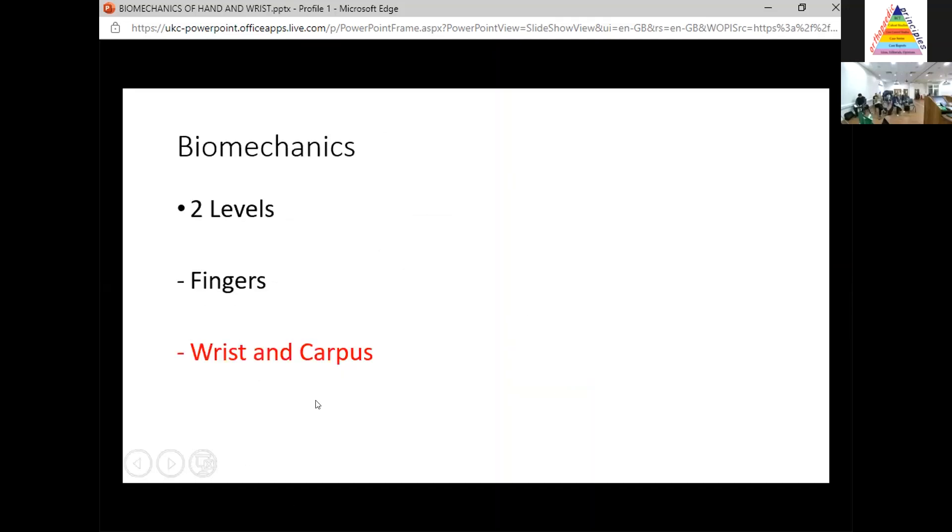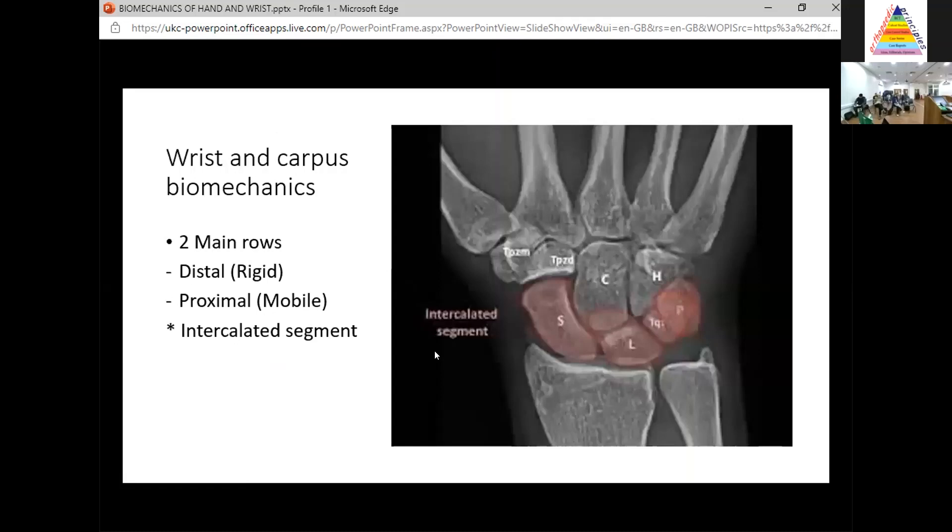Finally, let's cover biomechanics of the wrist and carpus. Think about two main rows. The distal row is relatively rigid, whereas the proximal row is more mobile — it has no tendon attachments and is often referred to as an intercalated segment because it sits between the distal radius and ulna and the distal row. This is where you come on to understanding carpal injuries by looking at these two rows.